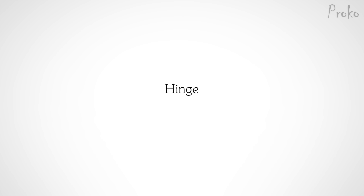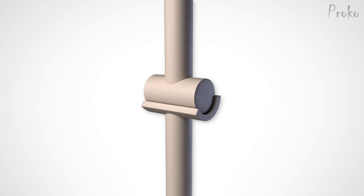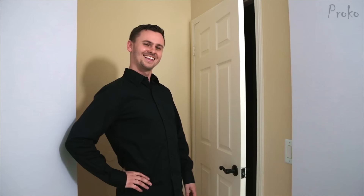The hinge joint is a very simple joint. It allows movement only on one axis. Its structure prevents rotation side to side. The head of the bone wraps around the cylindrical head of the other, allowing a very stable rotation in one direction. Going back to the terminology from last week, the hinge joint allows flexion and extension. That's it — that's all it does. But it does it well.